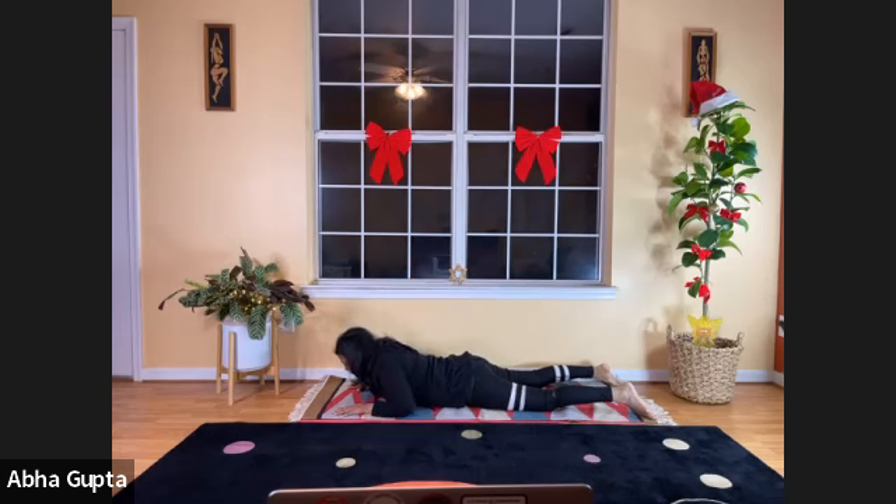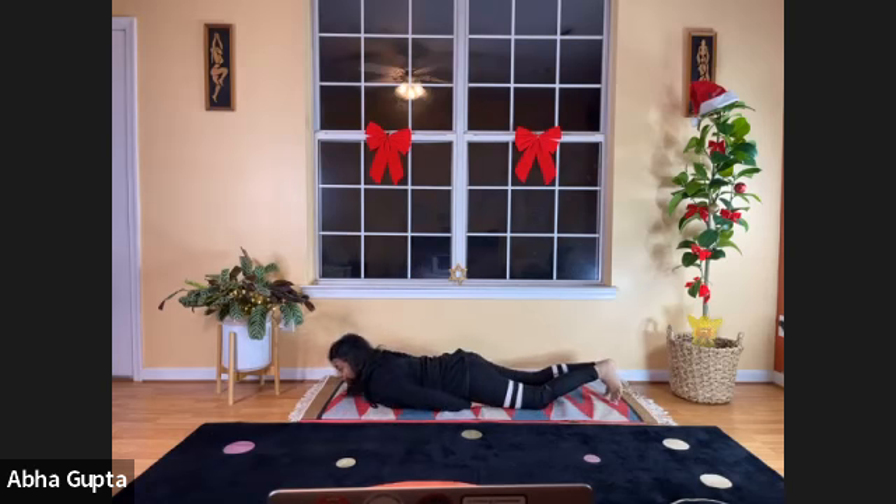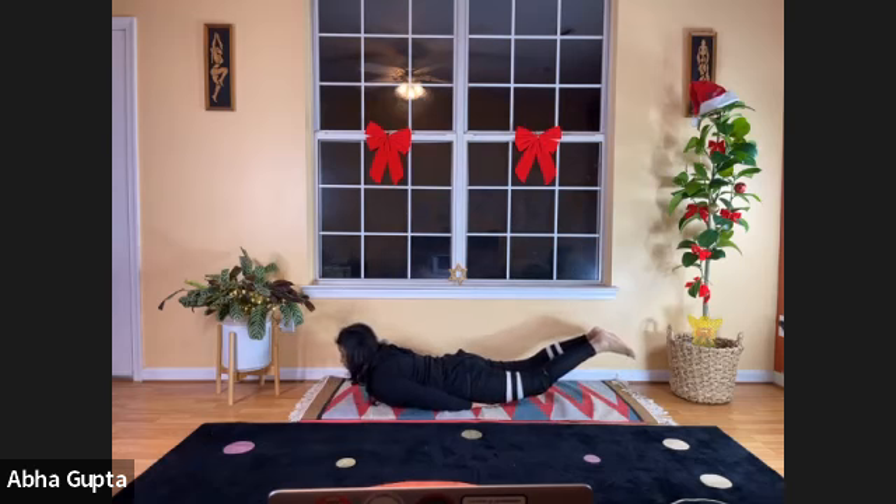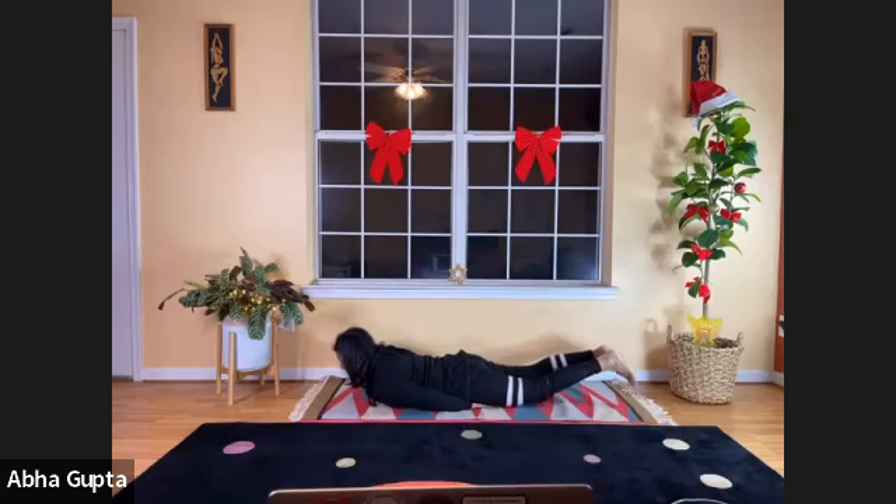Slowly come down to start position, catch your breath. Slide your hands under your thighs — right hand under the right thigh, left hand under the left thigh. We will do Shalabhasana, Locust Pose. Your forehead is on the mat. Lift both your legs, or one at a time — whatever is comfortable. You can even lift your head. Both ends of the body — top and bottom — are lifted up. Five, four, three, two, one, and relax. Let go, catch your breath.